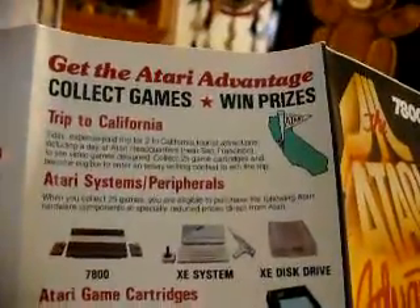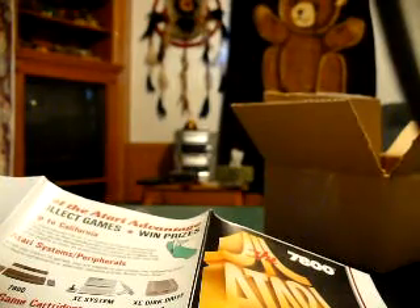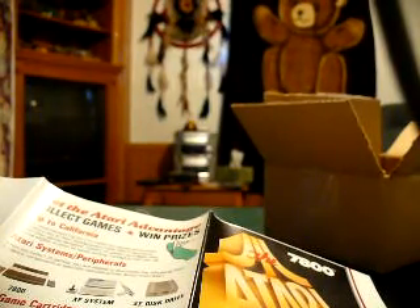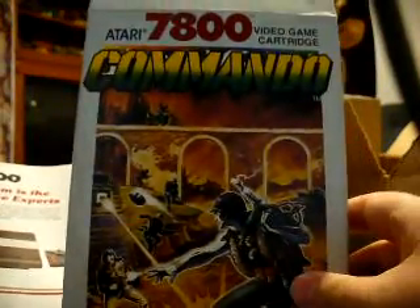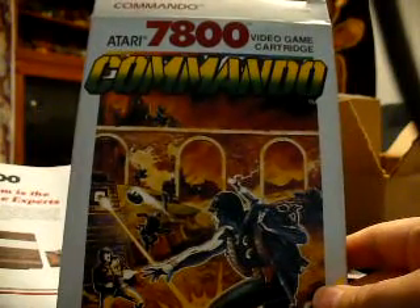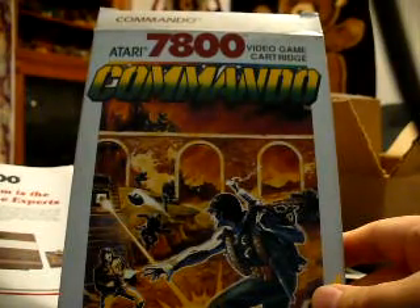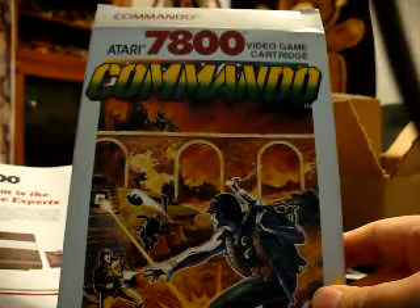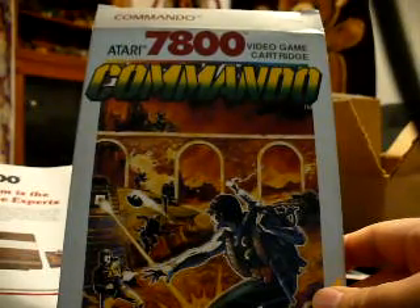Normally I'm the guy who collects cartridge-only games, at least to start off with, but there are a few odd games like Commando where I think the boxes are just so awesome looking that I felt like I wanted the box. I could have probably bought both these games cheaper if I'd gone cartridge-only, but the Commando box is just so awesome looking. For other 2600 and 7800 games I'll probably go cartridge only, but there are a couple that are just too epic.